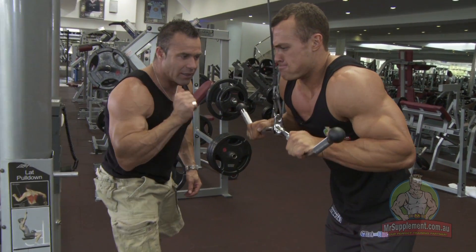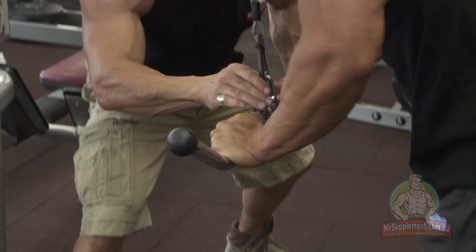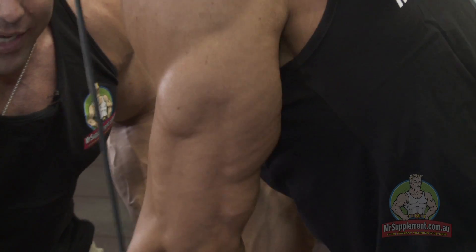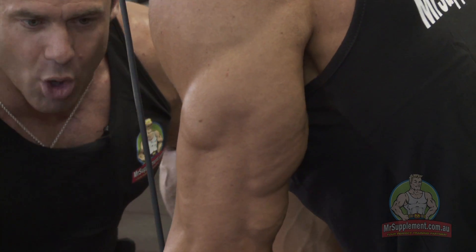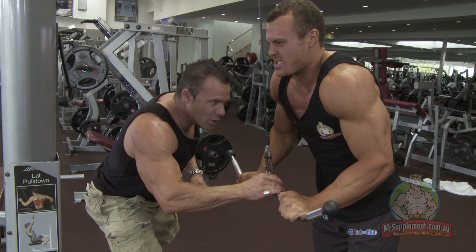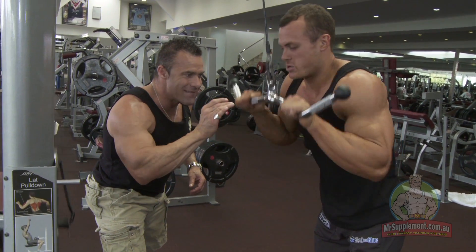Big, strong triceps. Come on, mate. Let's go. Fire up the triceps. Fire and squeeze. That's it. Let's go. Fire, fire, and squeeze. Couple more there. Come on, big and strong. Fire, fire, fire, squeeze. One more — one more for number one. Let's go. Come on. Fire. All the way. Squeezing, squeezing, squeezing. Nice. Nice. Beautiful.